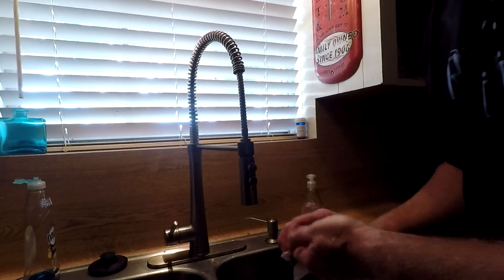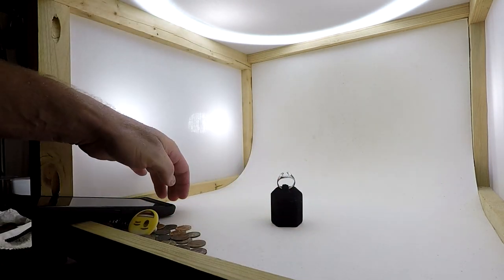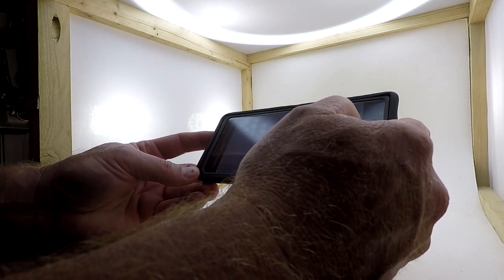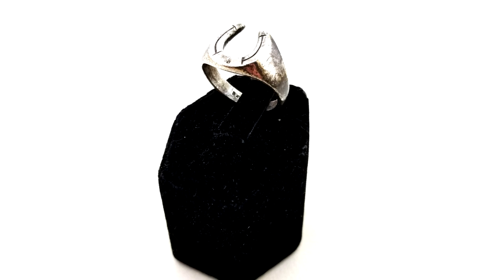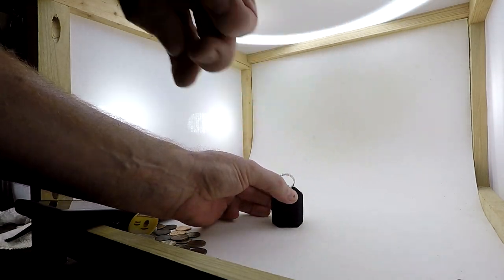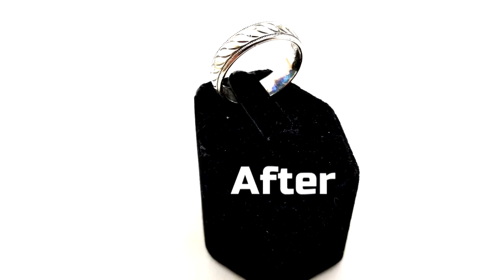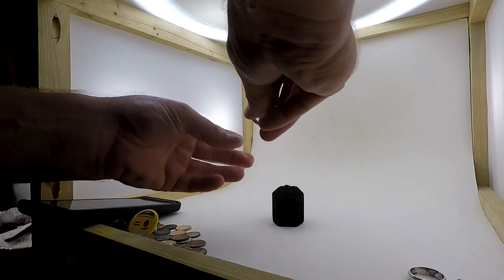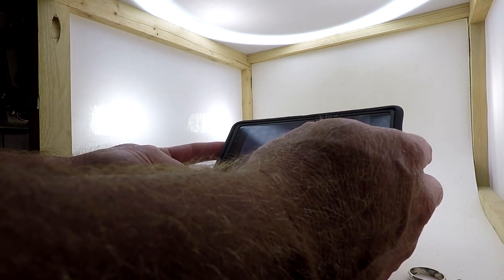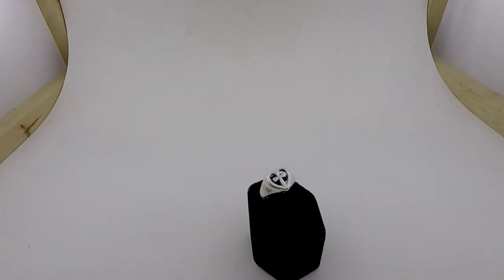That takes care of that. We'll dry them off, and I'll meet you back at the lightbox to take some more photos. I'll put them back in as close as I can get to what I had before and take an after shot, as close to the same angle as before. Yeah, this one's going to be so bright it's going to even glare in the camera. That looks good. And this is my favorite ring — this James Avery heart cross ring. And that is how I take pictures in my lightbox.